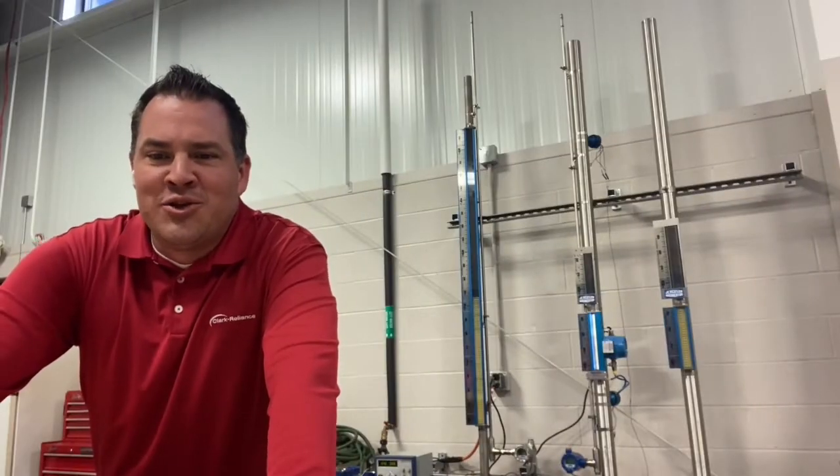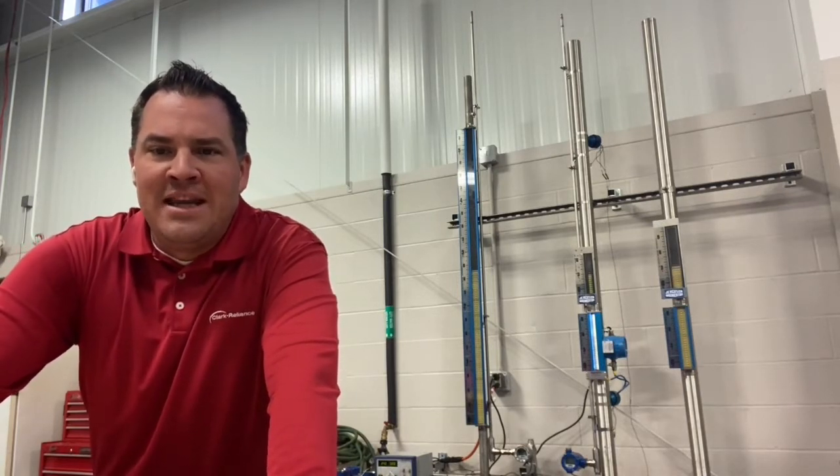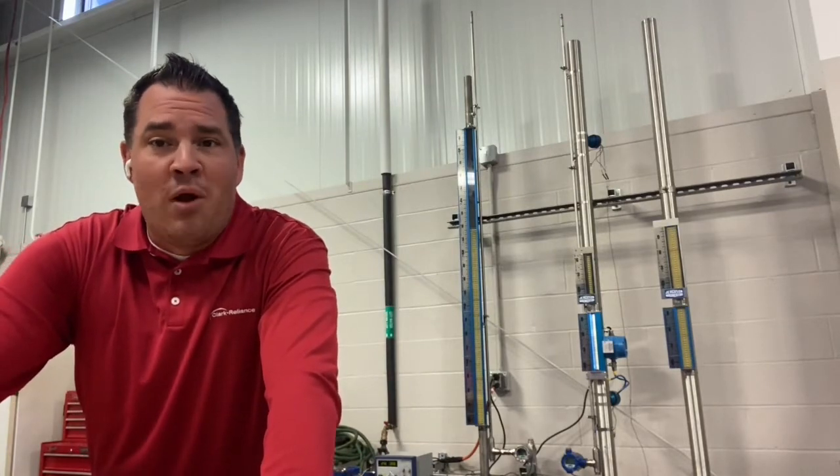Hi everyone, I'm Paul Daimling, Jergesen Product Manager, here to talk to you today about how to properly reduce the range on the Jergesen JMT magnetostrictive transmitter using the rearrange function. This is where you'll take a unit designed for one measuring range, like the 48-inch unit I have here, and set it up to control for a smaller range.